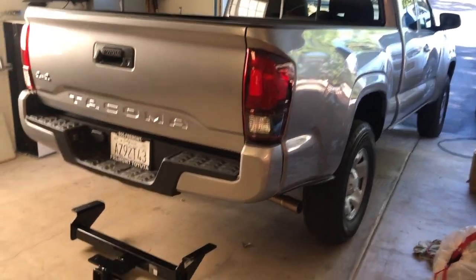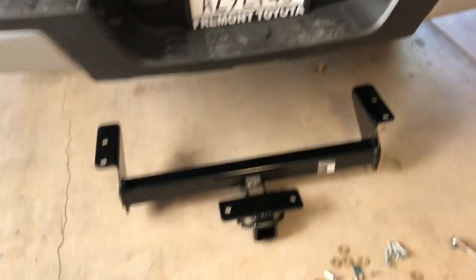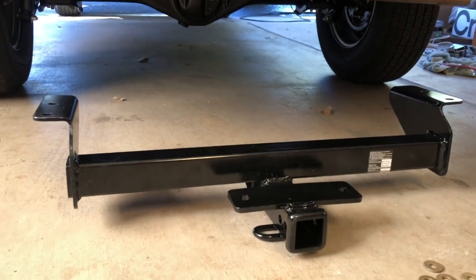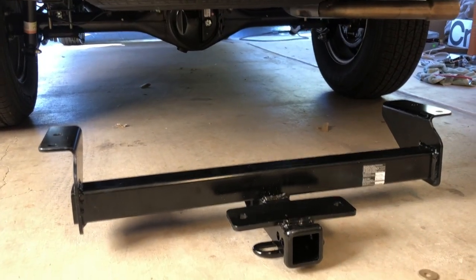What is up YouTube? Today we are installing a hitch on a Toyota Tacoma. This is a 2020 Toyota Tacoma and the four cylinders no longer come with a hitch. So we're going to go ahead and install a hitch here. Let's go ahead and do it.